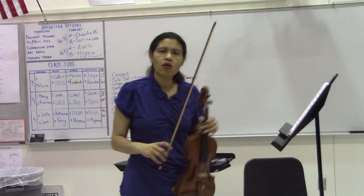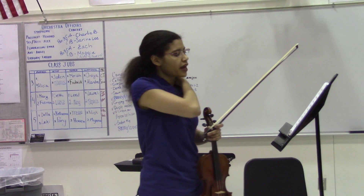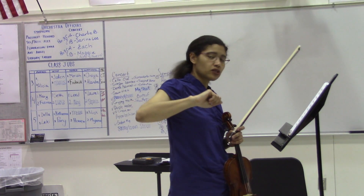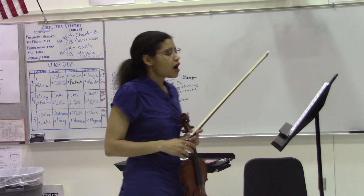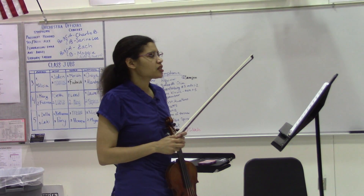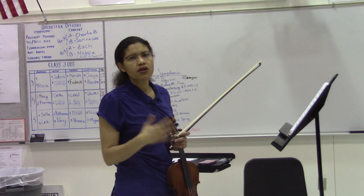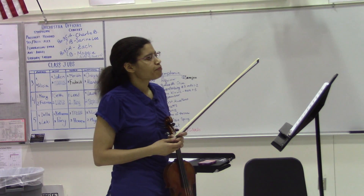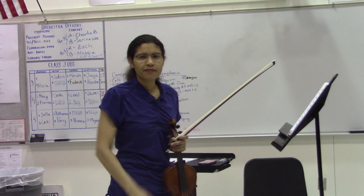Just making sure you look at all bowings. Make sure you do things on open strings so that you can work out the bowings in your mind first before you have to deal with all these different flats and things. Take your time, good luck, it'll be great. This is a piece that I programmed for us to have some fun with, even though it's a bit challenging, but it'll just push us a little bit. So, thanks so much, and see you next time. Bye.